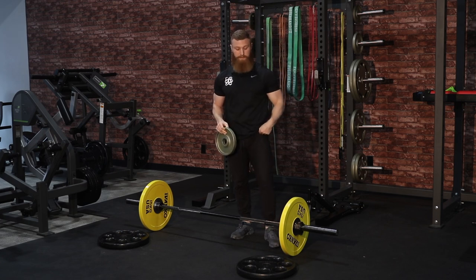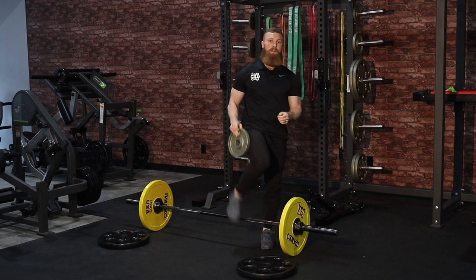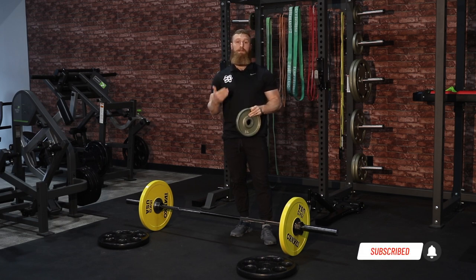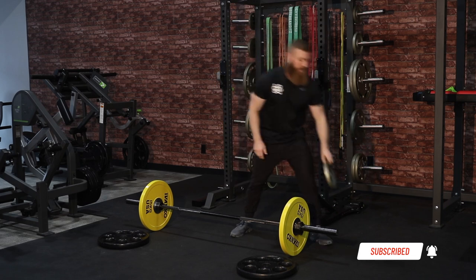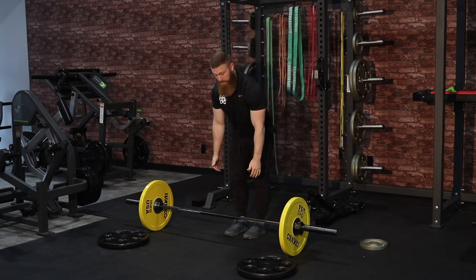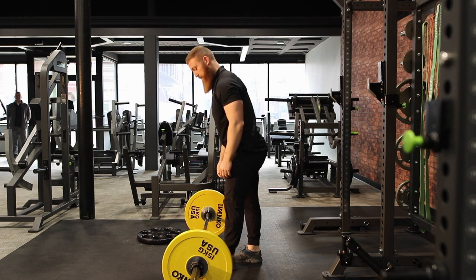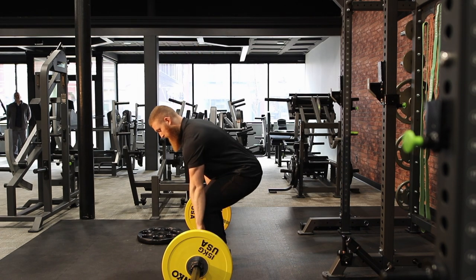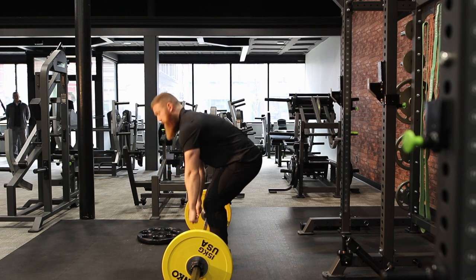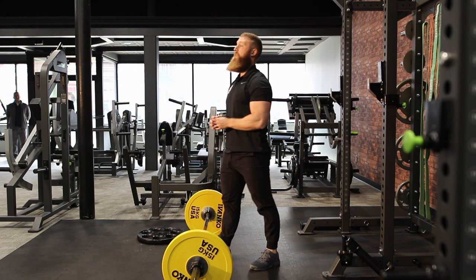This plate on the floor is also 10 pounds but not the same diameter, which means the bar would sit much lower and you'd have to be in a much more compromised position when you bend down to get the bar. With bumper plates I can bend down and I'm in a good position, but with those smaller plates I'd have to bend over even further to pick up the bar.